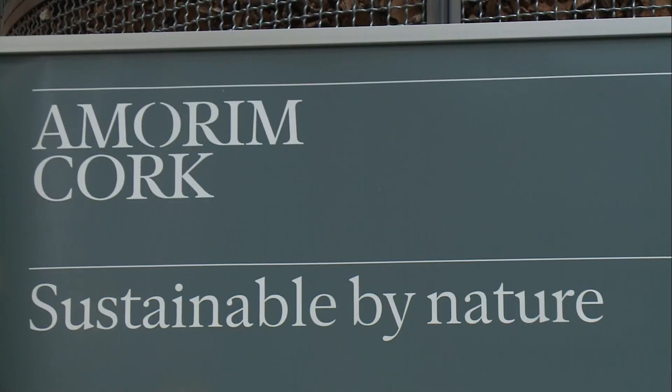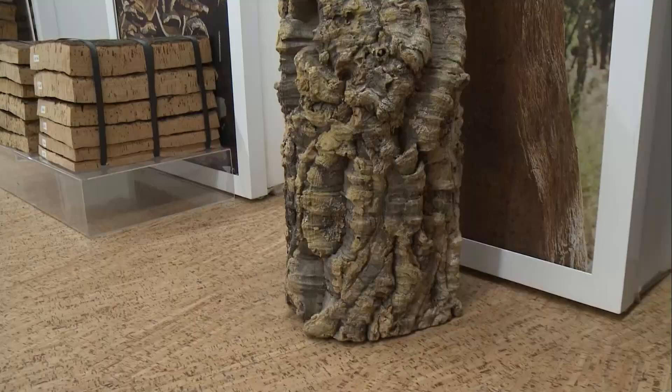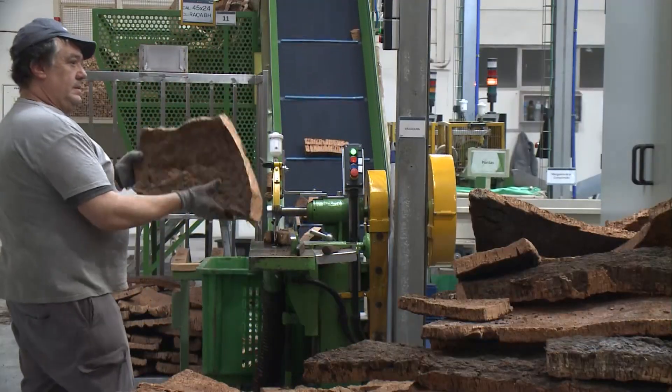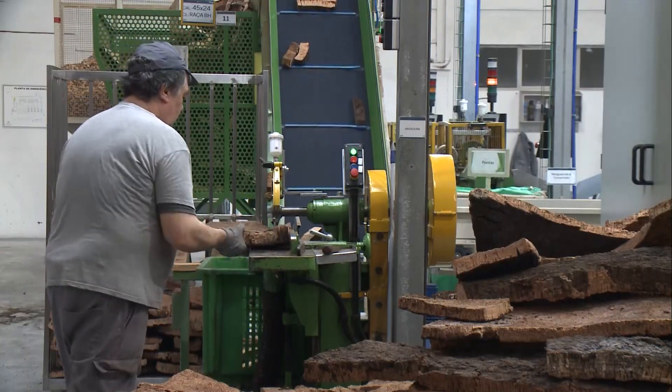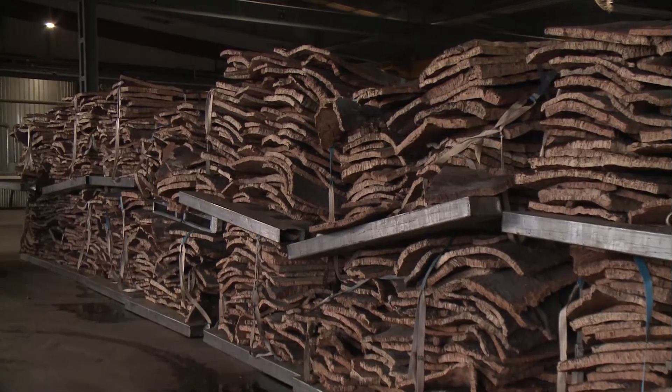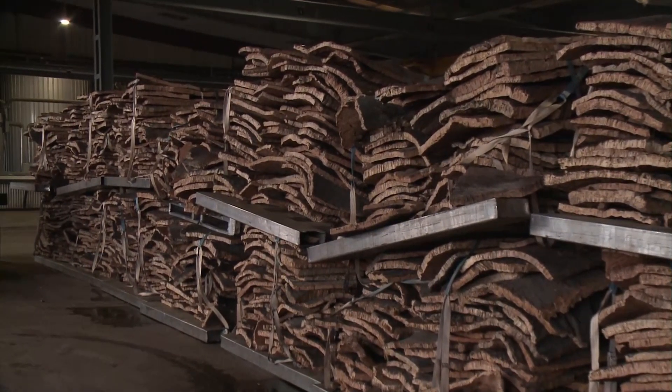It is because cork is just the bark of a tree — it's the skin of a tree. In order to get the cork, you don't chop the tree down. You just peel the bark off for the first time 25 years after the tree is planted and from then onwards every nine years. A cork tree can last up to 200 years or even more. How old do the cork trees get? 150, 180, 200 years.